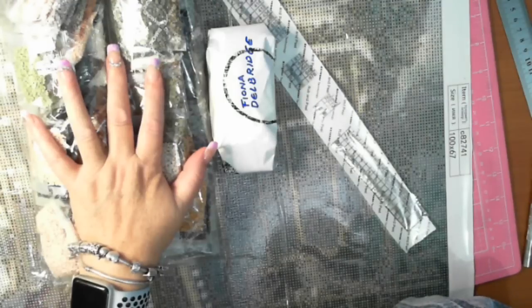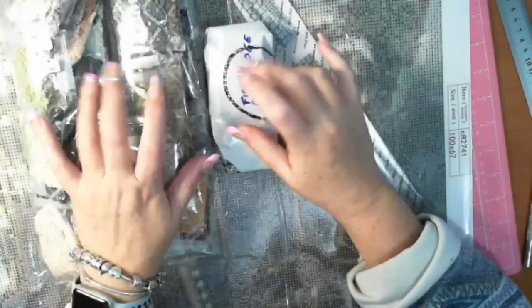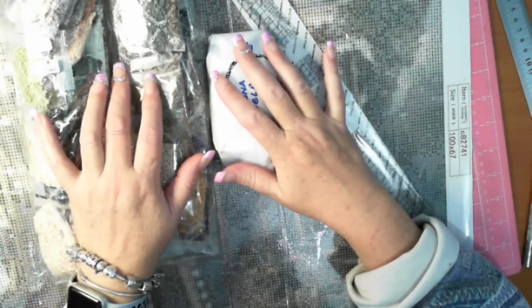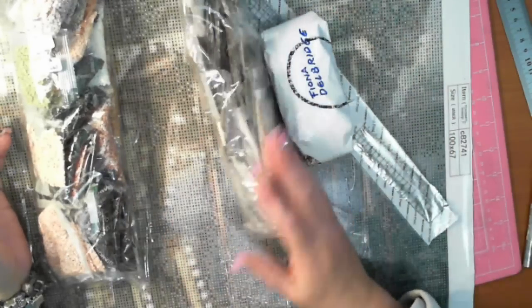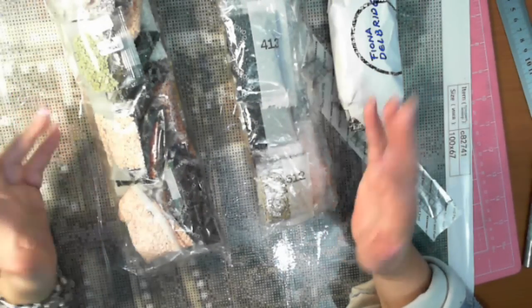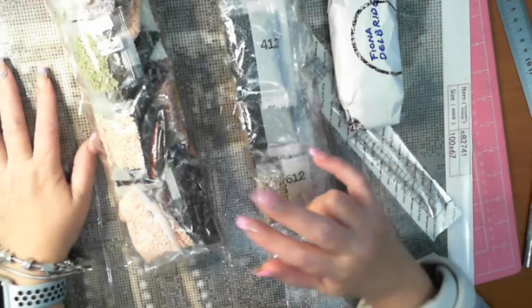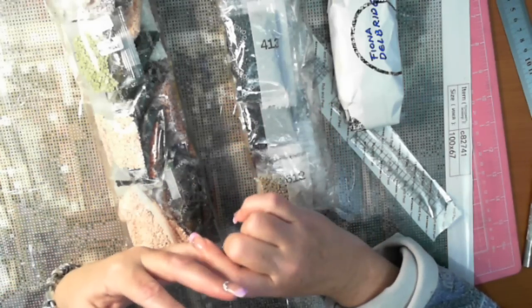I've been trying to work out which way to kit this up. I was going to use the Elizabeth Ward bead storage, which is the tray with all the different compartments, but I don't have any of the big trays left because I plan to go to Cairns. I'm going to leave this one at home.